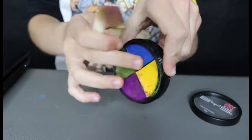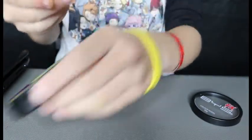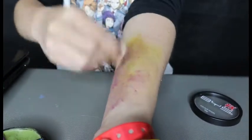Now using little bits of blue, dab sparingly around the surface. And blend violently, apparently. I'm a very violent blender, oh my god.